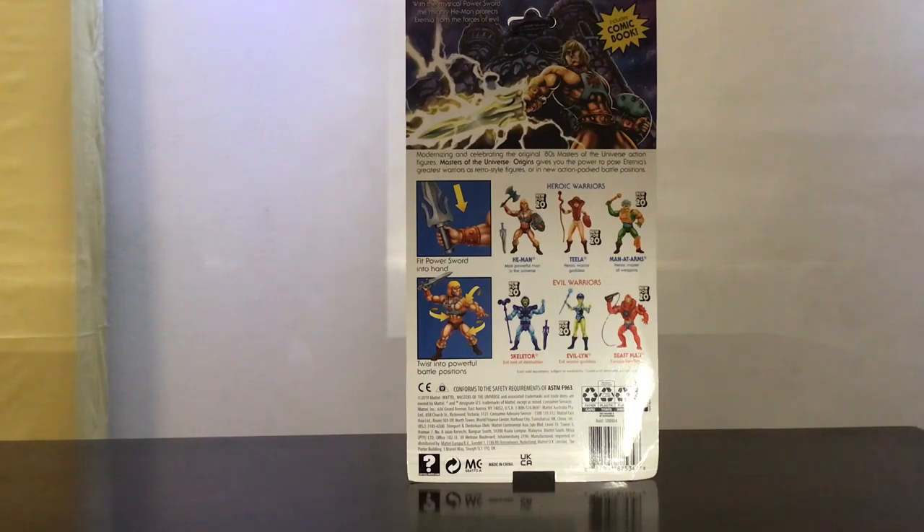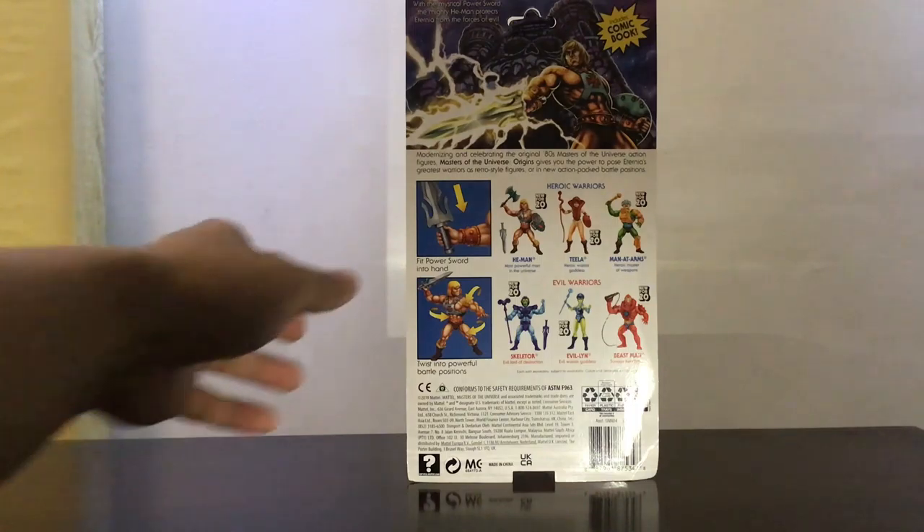The card graphics are all similar to Skeletor's. This is wave one, I guess — He-Man, Teela, Man-at-Arms, Skeletor, Evil-Lyn, and Beast-Man. Even the supposed features are the same: you get the accessories and some articulation.